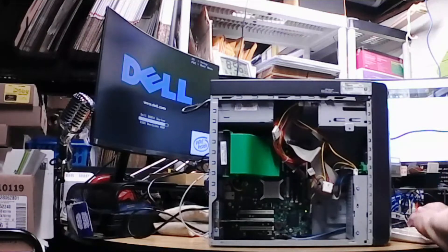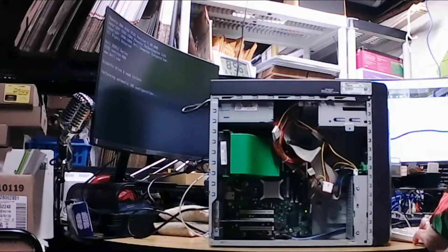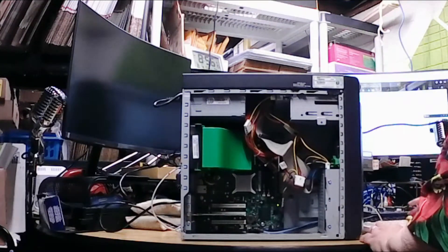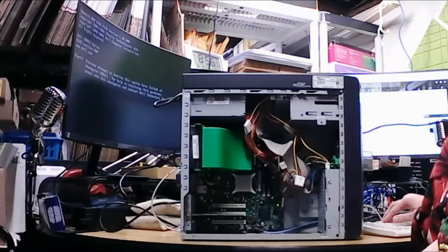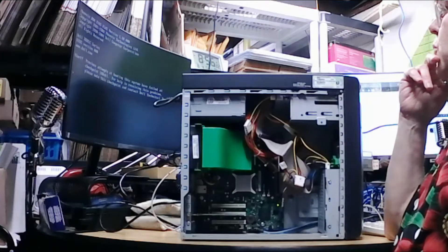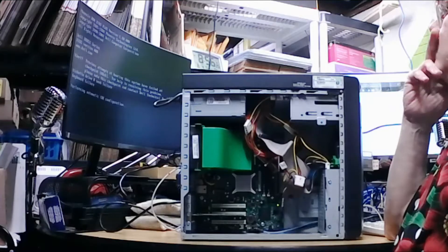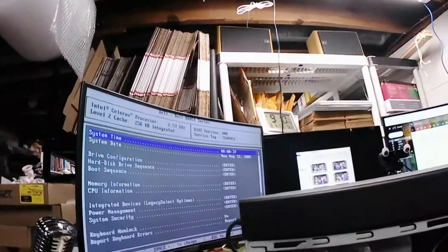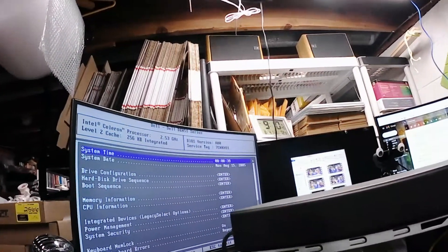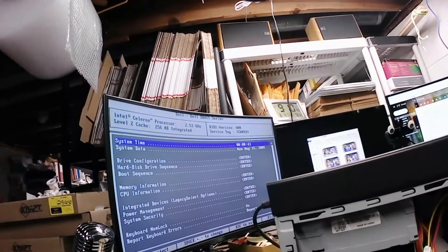I've got it fired up on the desk and I get it to boot up almost, and then it goes to a screen that basically tells me no hard drive. I'll reset it again, see if I can get into the setup screen and play with that a little bit. At this point, it doesn't look like it's going to be usable in the state it's in. You see me in the system screen going over it — it's not recognizing the hard drive.